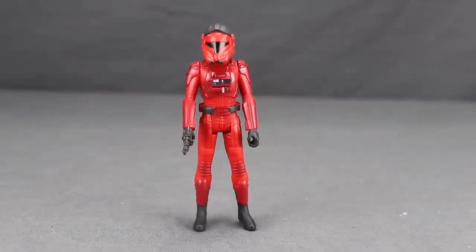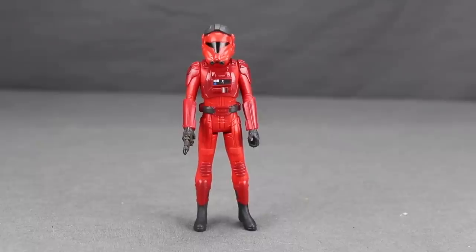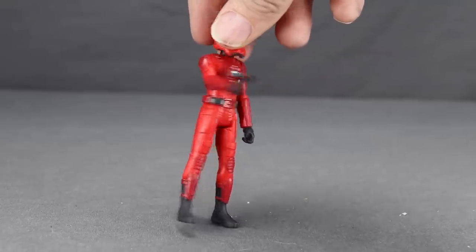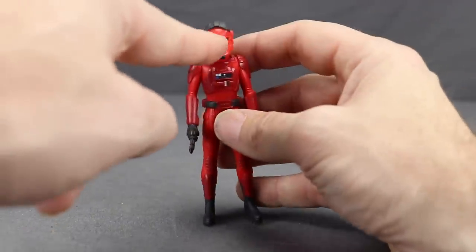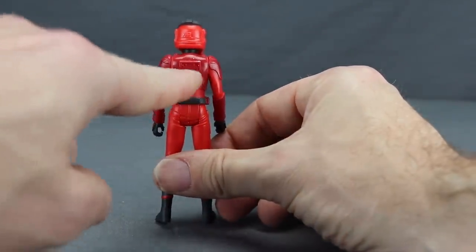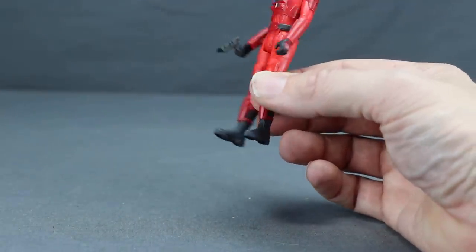The final figure is Major Von Reg, the TIE fighter pilot in red armor. He's a pretty cool-looking, unique First Order character, and Hasbro will likely re-release him with a repainted red TIE Interceptor. He comes with a black plastic blaster — thin design, no holster. He's got First Order symbols on both shoulder pads, a chest piece with blue and white controls, sculpting detail on the knee pads and back, darker and lighter red throughout, and gray boots and gloves.